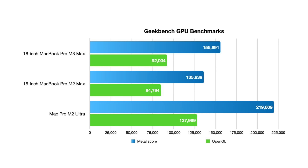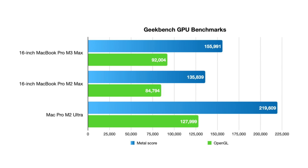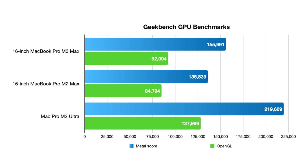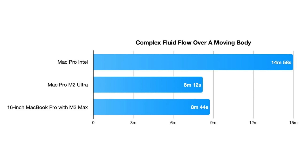On GPU benchmarks, the M3 Max scored 155,991 versus the M2 Max's 135,839 on the Metal score. The M2 Ultra blew both away at 219,609. We also tested simulating water moving over objects like a boat hull — a very CPU-intensive task running under Rosetta on Intel-based code. The Mac Pro with M2 Ultra took 8 minutes and 12 seconds, while the M3 Max took only 8 minutes and 44 seconds. The fact that we're getting near the same performance, especially compared to the Intel Mac Pro, is awesome. Graphics power still goes to the Mac Pro, but for CPU-intensive tasks this thing is just a portable beast.